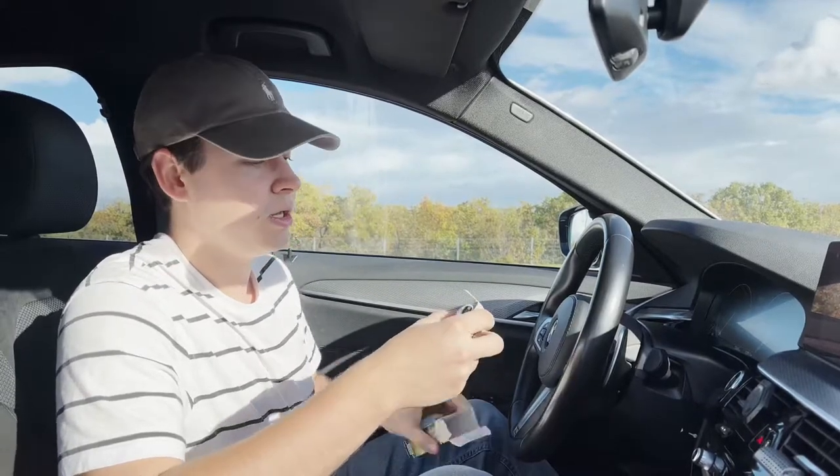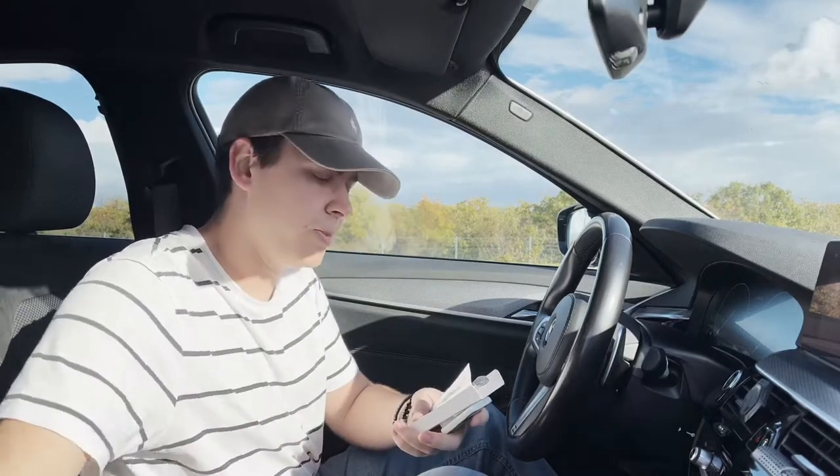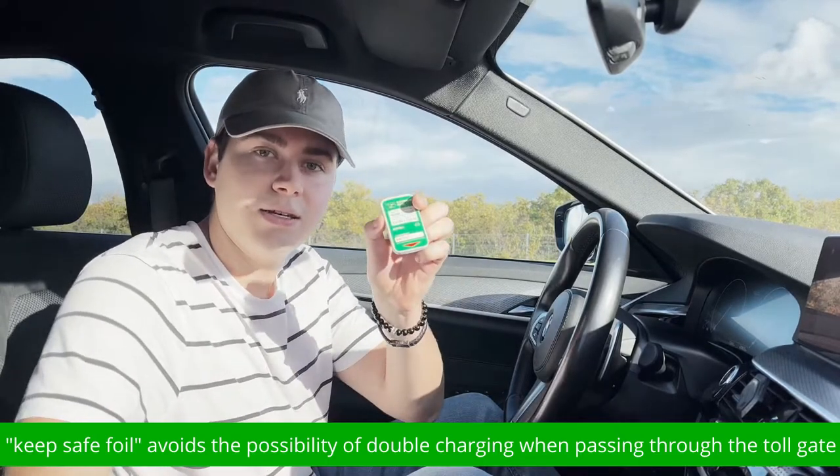When you open the box you will have your user's manual, your keep-safe foil, and the ENC device.